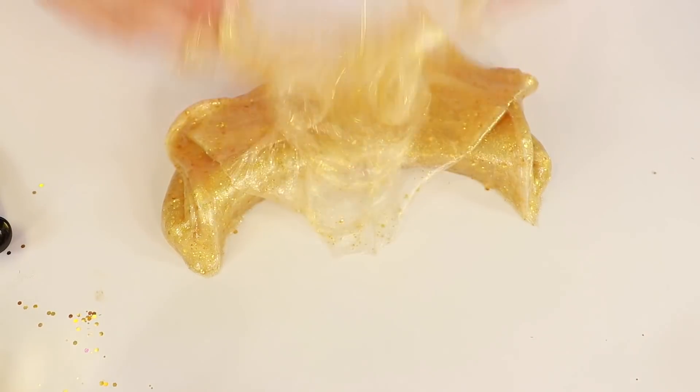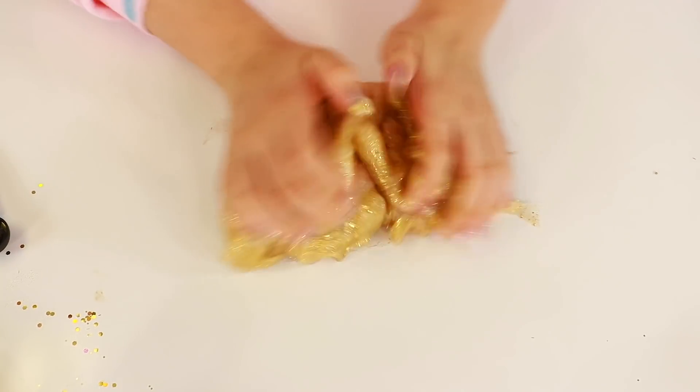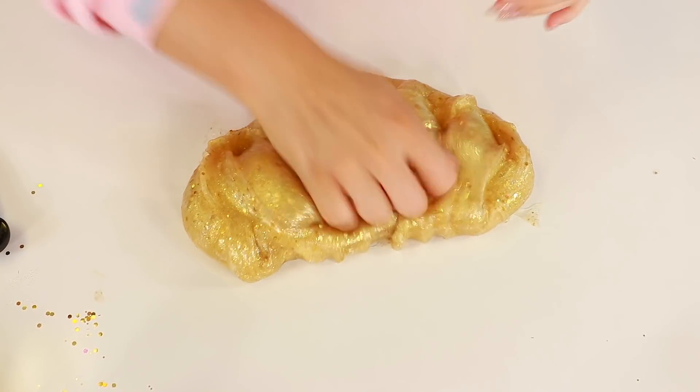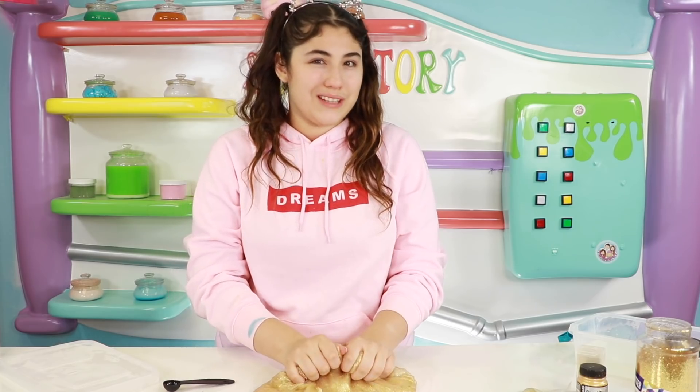Wow this turned out really, really pretty! Oh my god, this is beautiful — this is a gold overload! See you guys in the comments below if you liked this video, and let me know if you want me to do another one where I do gold flakes or put minerals like diamonds into slime.